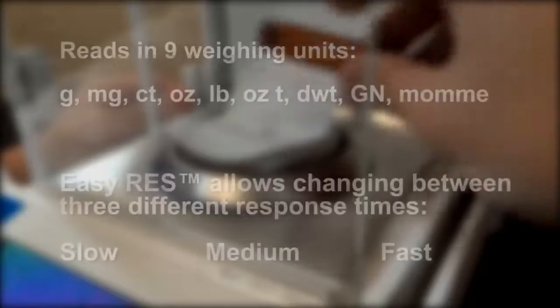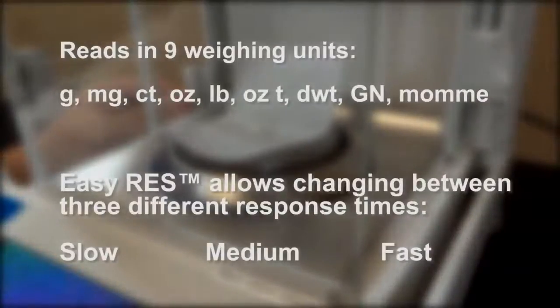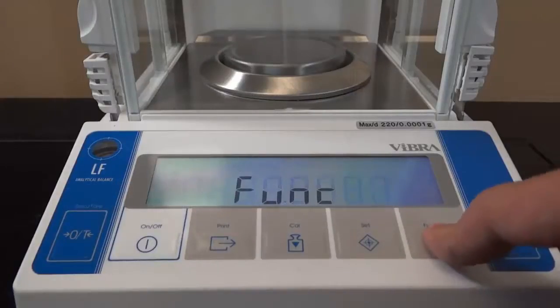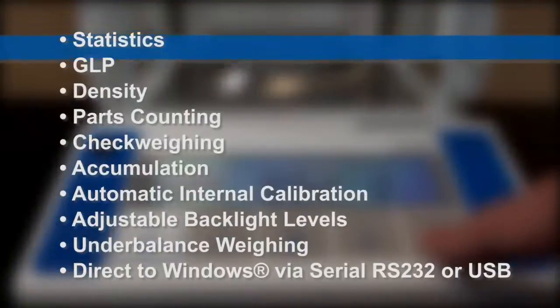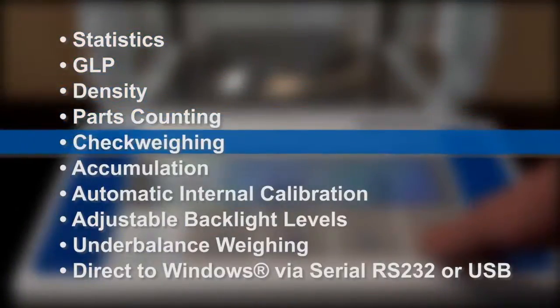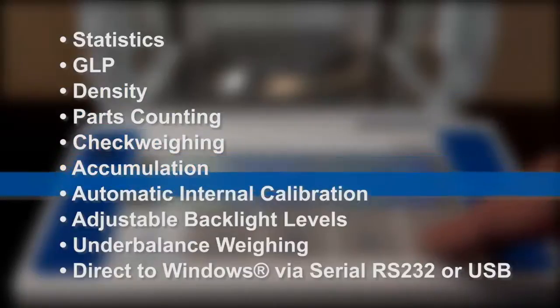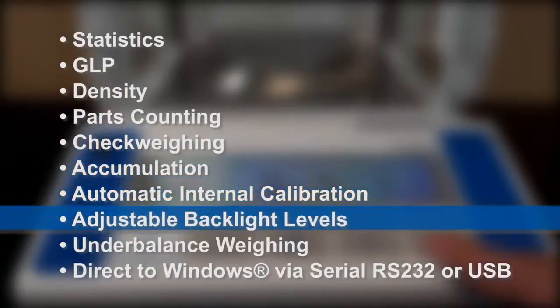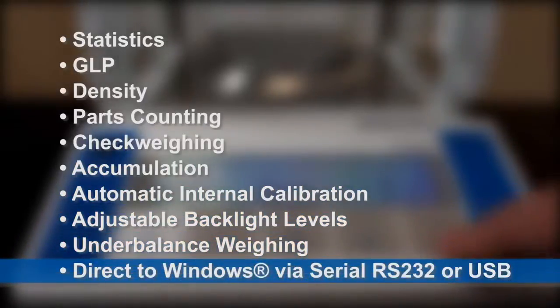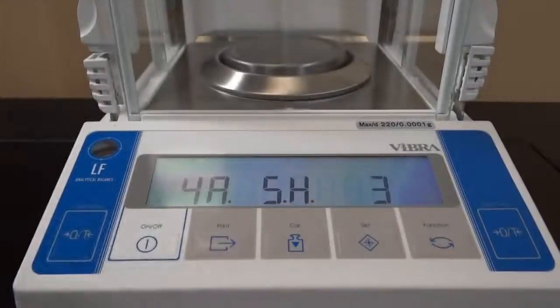Both read in nine weighing units, and EasyRes allows you to change between three response times to suit your application. The LF is equipped with many programs to match laboratory applications, such as statistics, GLP, density, parts counting, check weighing, accumulation, automatic internal calibration, adjustable backlight levels, under balance weighing, and direct to Windows via serial RS-232 or USB. The balance comes with the user manual to help guide you through all these features.